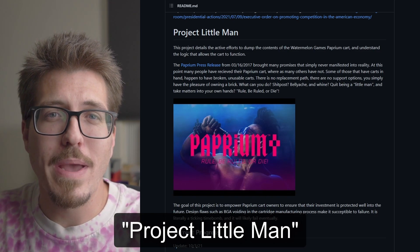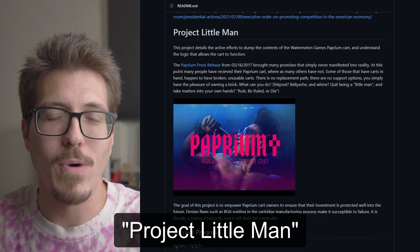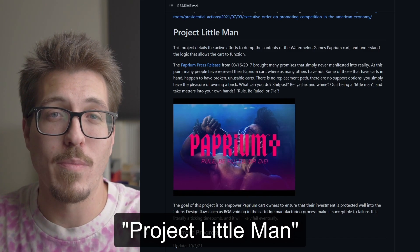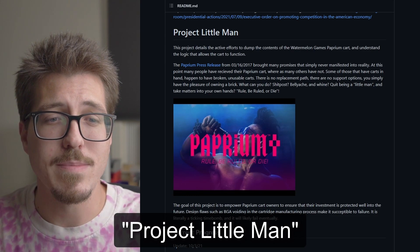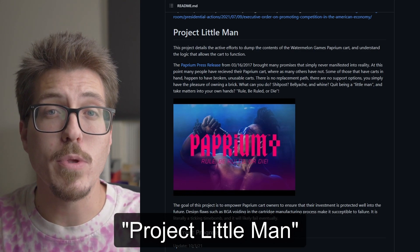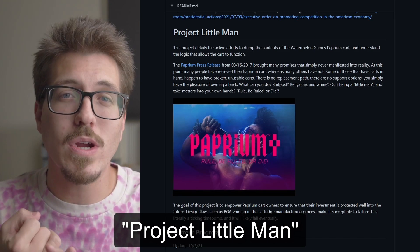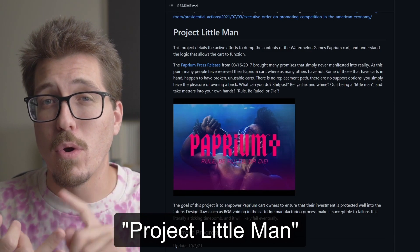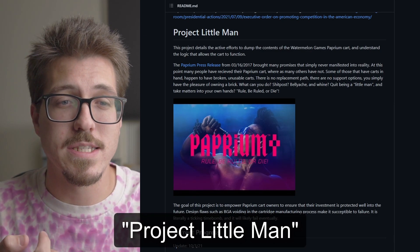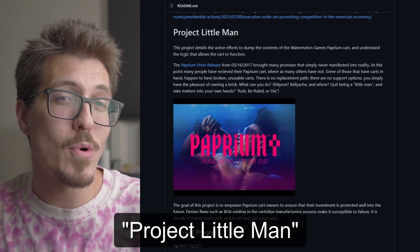Recently I found Project Little Man, which is a GitHub and larger community focused on trying to dump the Paprium ROM. On one hand I do believe that the publisher Watermelon Games has the right to restrict people from using this if they want to. But as soon as people started getting their cartridges and they either didn't work on their real Sega Genesises, or they got them broken, or they were causing issues with their Genesis — I can't say I blame people for wanting to dump the ROM. I don't necessarily know if I support it, but I think it's interesting.